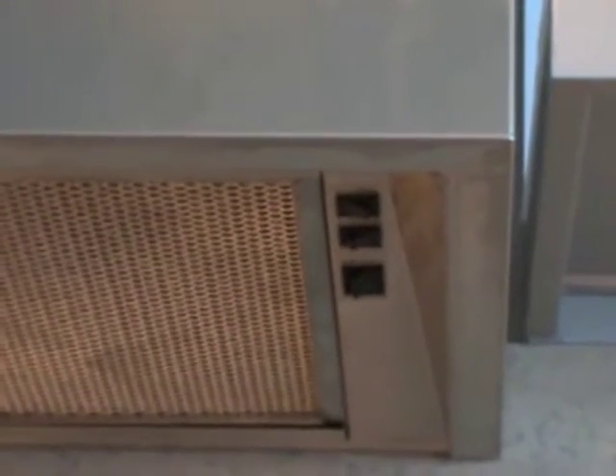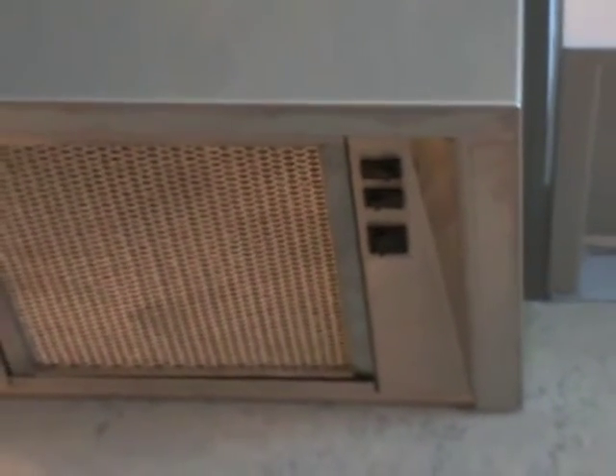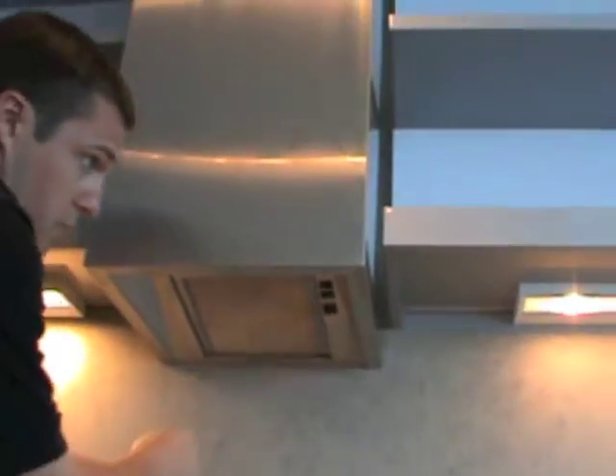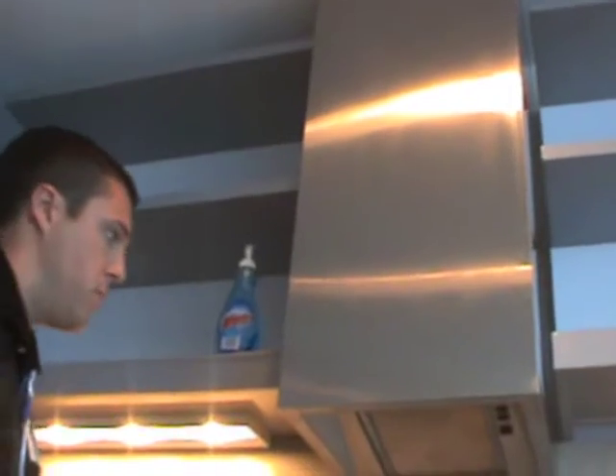Also with the hood — the hood is recirculating. In other words, it's just sucking the air in through two filters and blowing it back out into the home. It does not vent outside the building.